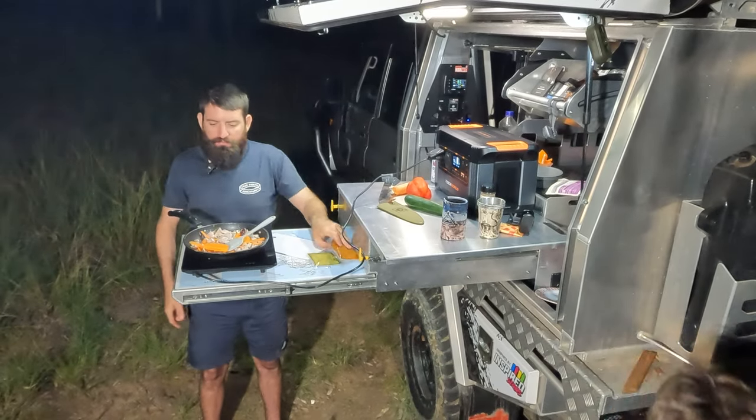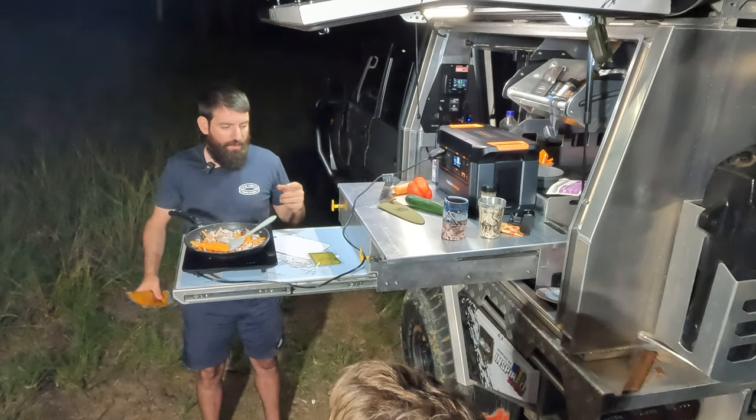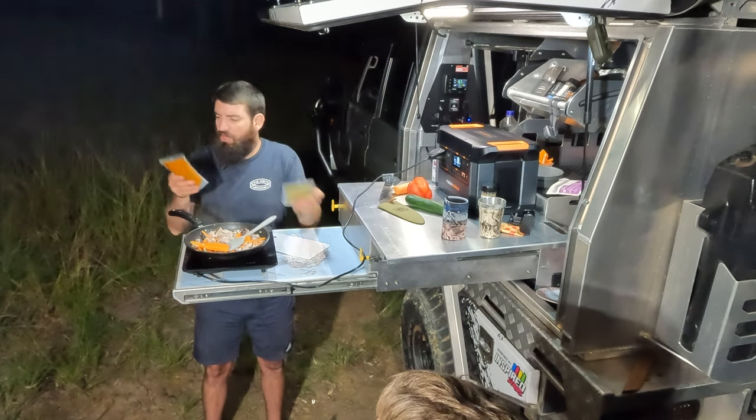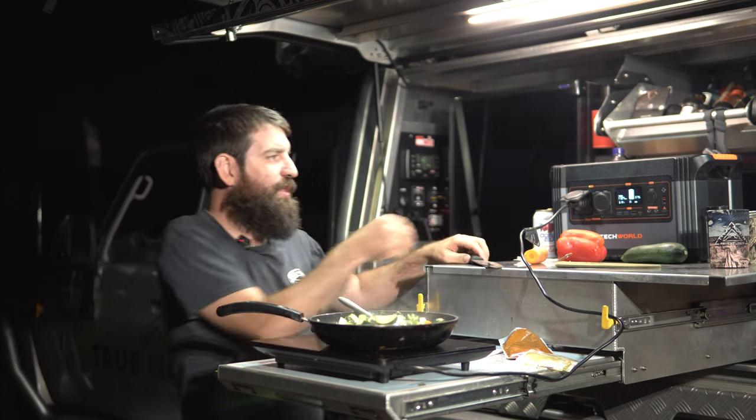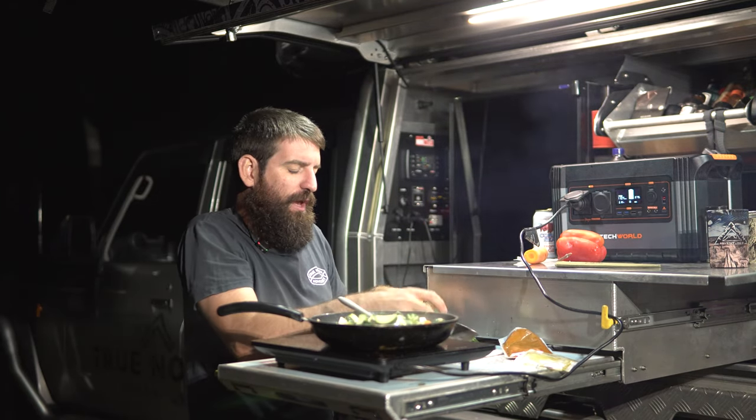We've just browned off the chicken and thrown in a couple of carrots because they'll take a bit longer to cook. Now we've got our base sauce to put in there. We're chucking in a couple of extra veggies that won't take as long to cook as the chicken, then we'll throw the main sauce in and we're nearly done.